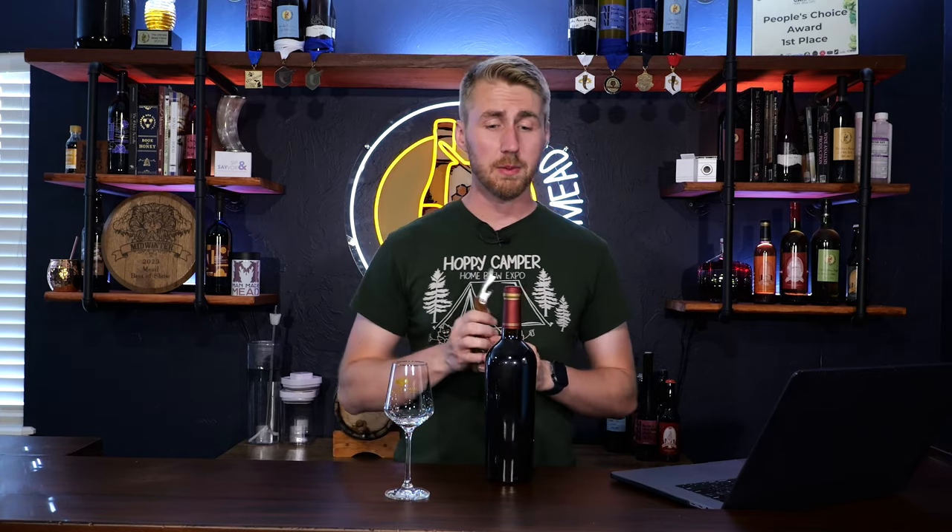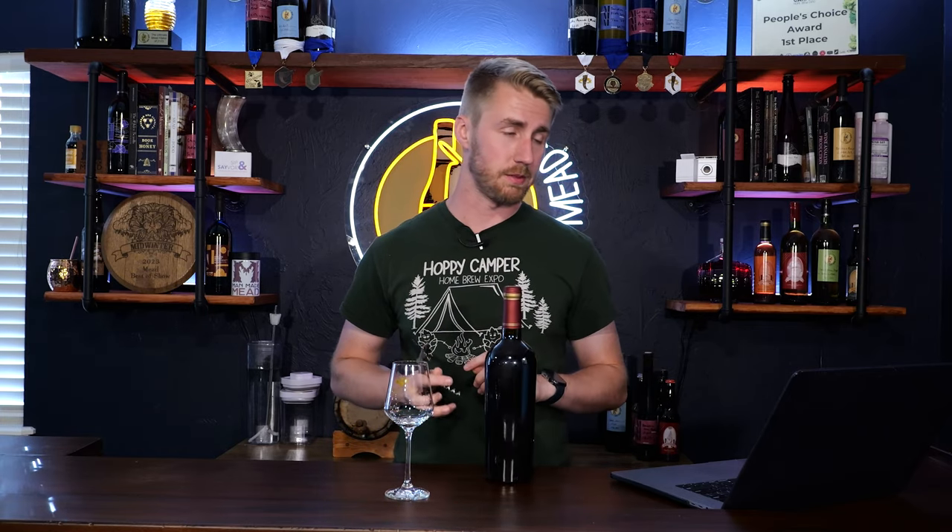Here we are for the grand tasting. This year-long, over year-long process requires one thing — I've got to open some mead because this has been a long time coming.